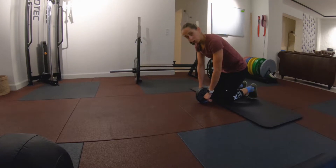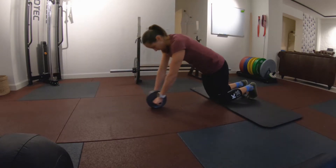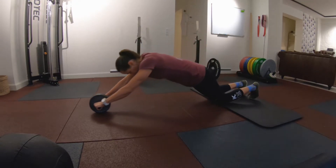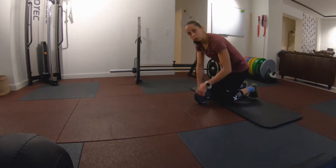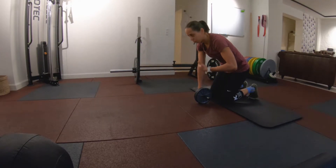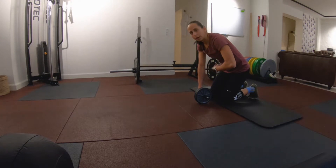This is a short rep. Secondly, I want you to use your breathing to help you. We're going to breathe in as we go forward, and breathe out as we come back, to better engage those ab muscles.